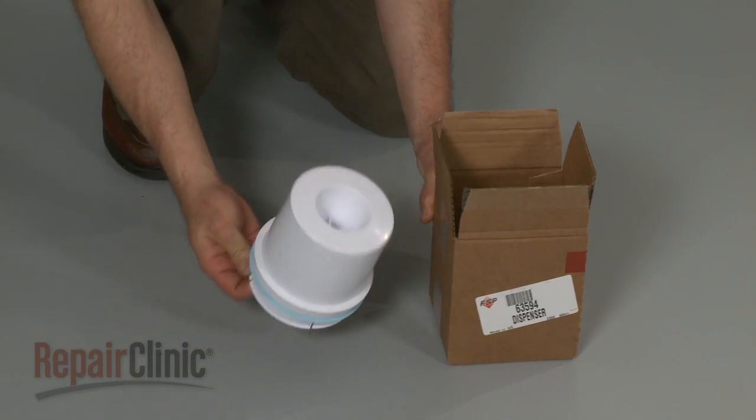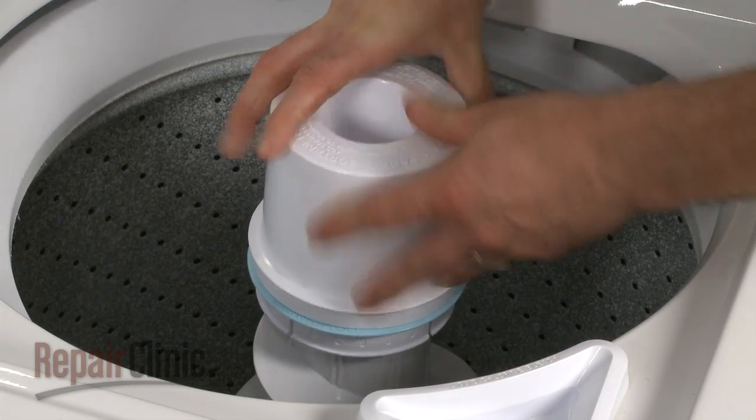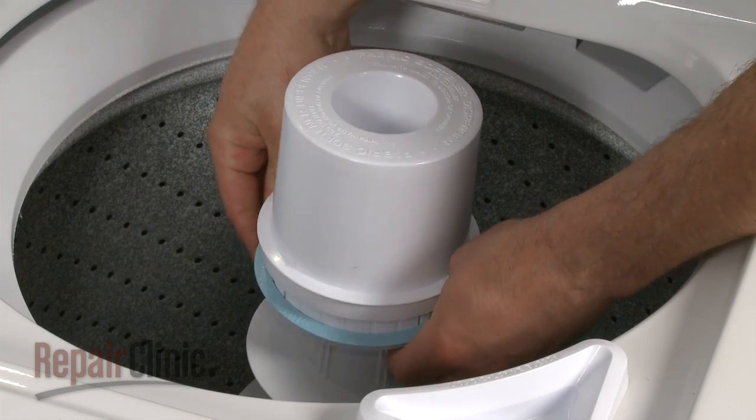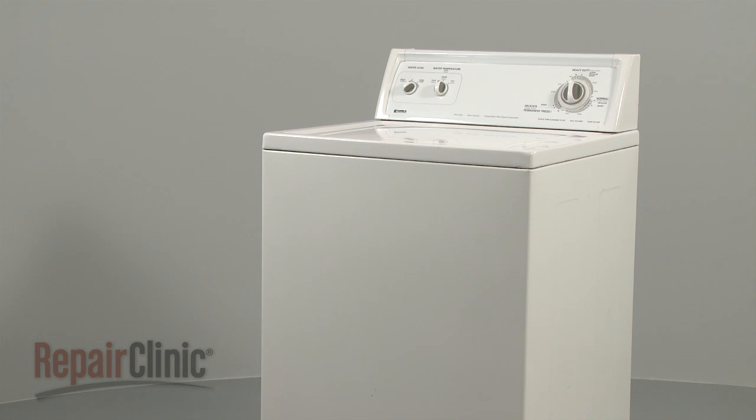Install the new rinse dispenser by pressing it straight down onto the agitator until it snaps into position, then press the lock ring down with your thumbs. You're now ready to turn on the appliance to make sure it's functioning properly.